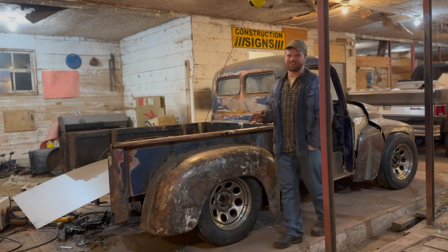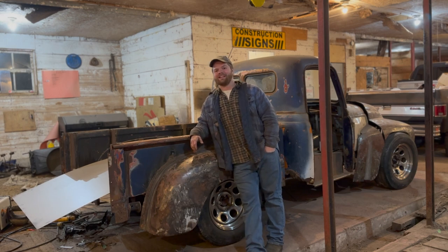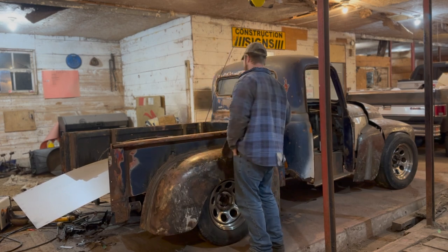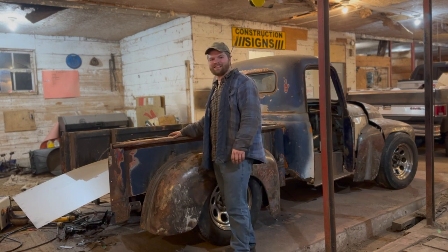Alright, so here's the deal. As of today, we have 23 days left of December until it's end of the year. Our goal this year is to finish all the body work roughly so it looks like a truck, minus the tailgate of course, because that's a whole other stick.